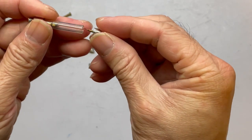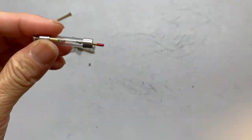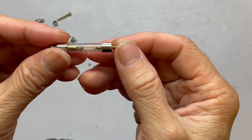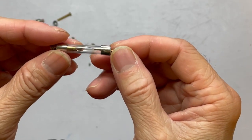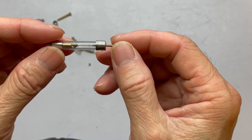Then you can put in the cat whisker and try to touch the sensitive area of that tiny crystal when you try to tune and listen to the radio.